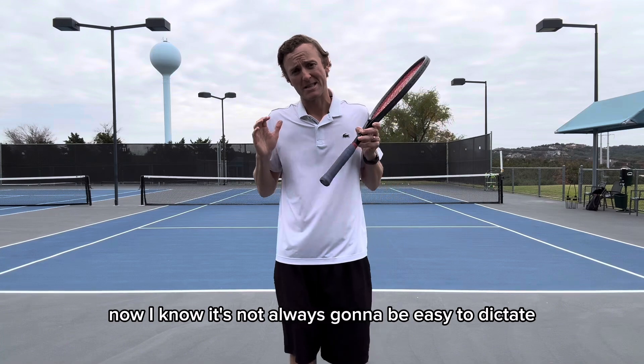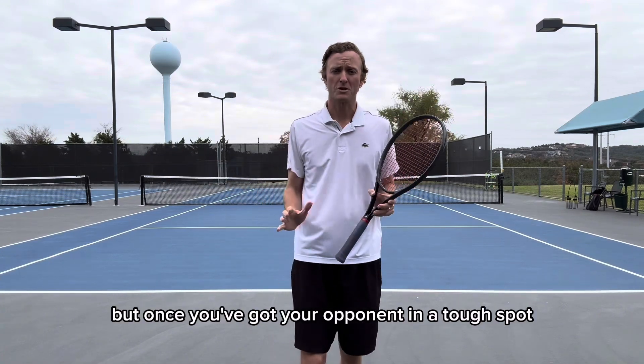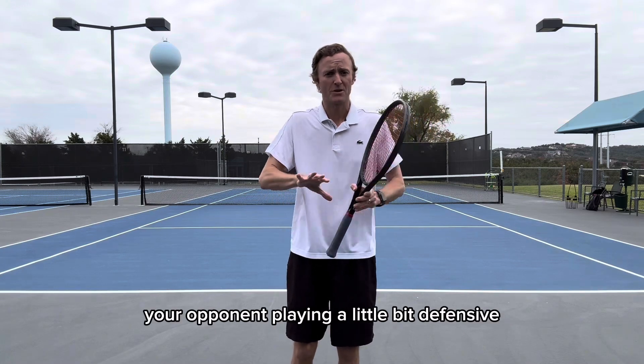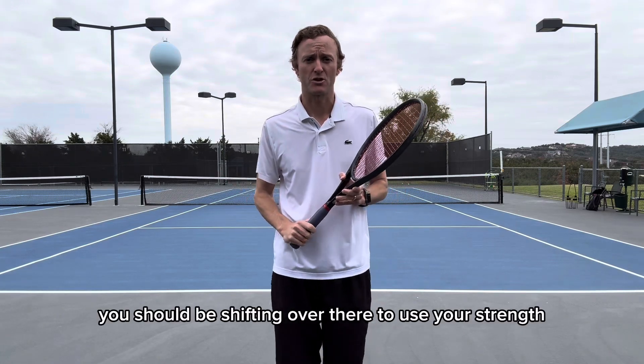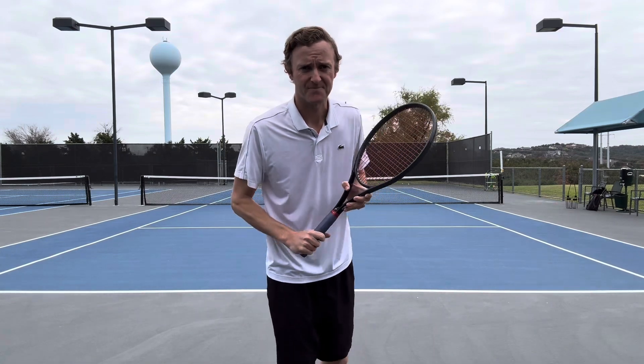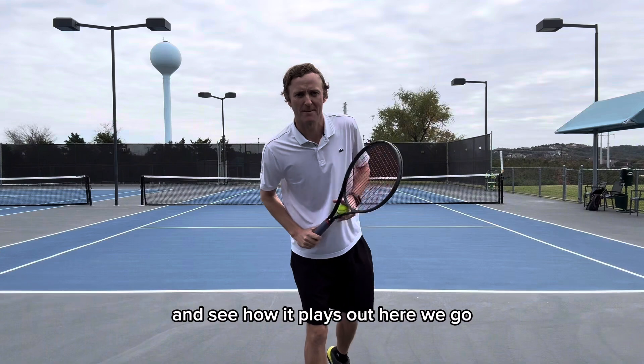I'm going to be more in control with my forehand during the point and it also hides my backhand a little bit more over there. Now, I know it's not always going to be easy to dictate the point or be in that controlling position, but once you've got your opponent in a tough spot or playing a little bit defensive, you should be shifting over there to use your strength, which for me is my forehand. All right guys, let's put it into a point and see how it plays out.